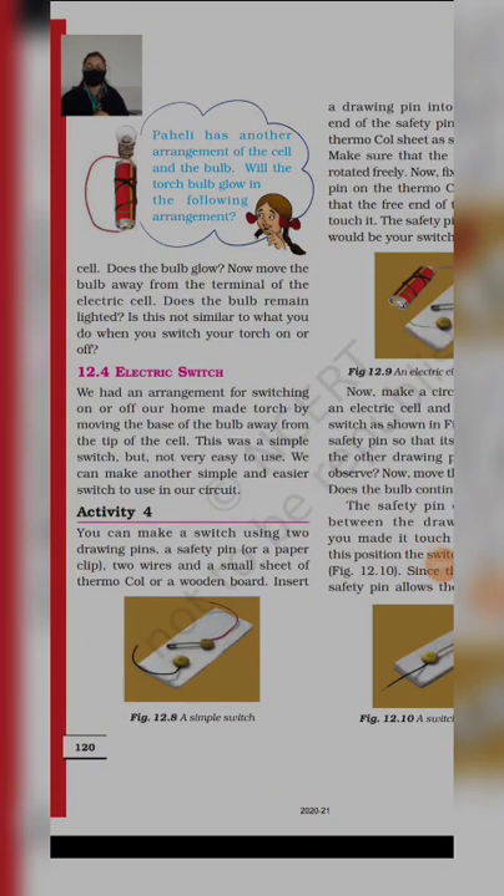Good morning students, welcome back to TSN class 6 science session. We are at chapter 12 which is electricity and circuits, and today we will study about electric switch, page number 120 left hand side, 12.4. We had an arrangement to switch on and off our homemade torches by moving the base of the bulb away from the tip of the cell. This was a simple switch but not very easy to use. We can make another simple and easier switch to use in a circuit.